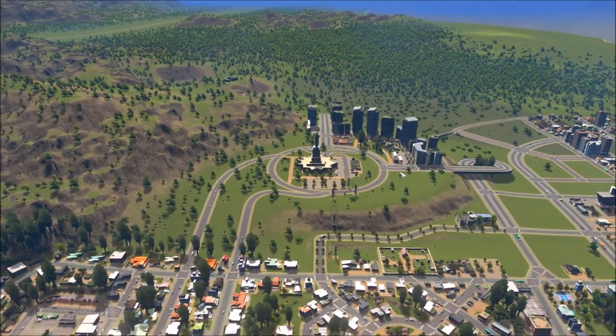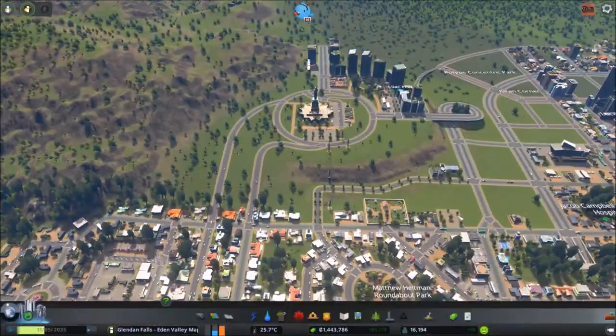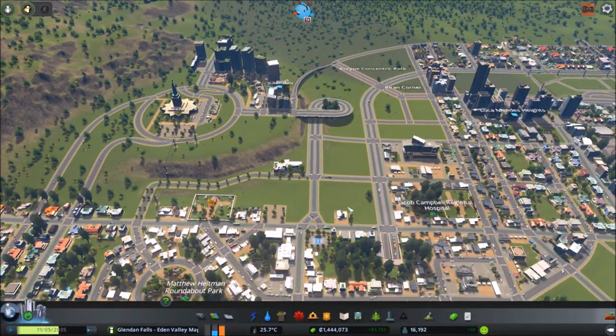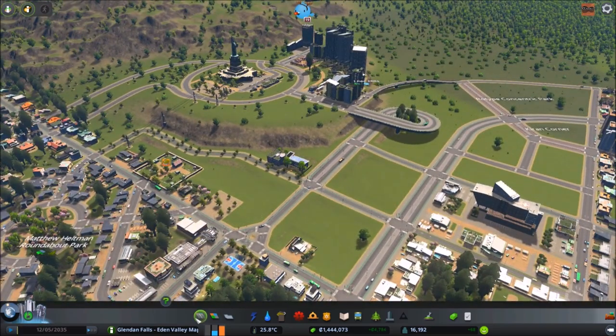Bonus points if we maybe do a little bit of metro planning too. I think we're starting to get to a point where we might need a small starter metro line — maybe, sort of, we'll see. And if not that, then maybe just the metro station itself just to get us started. All right, on to the building.